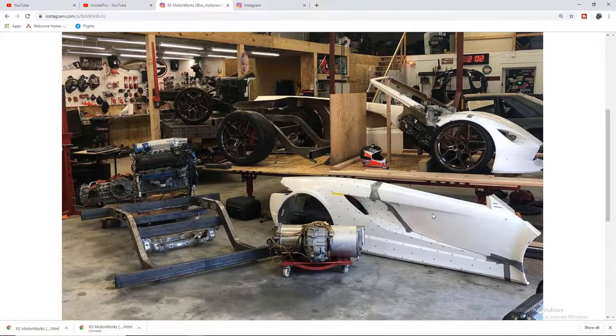Hey, what is up guys? It's your boy Rashad back at Invoke Pro, and I'm extremely excited to share this with you guys.